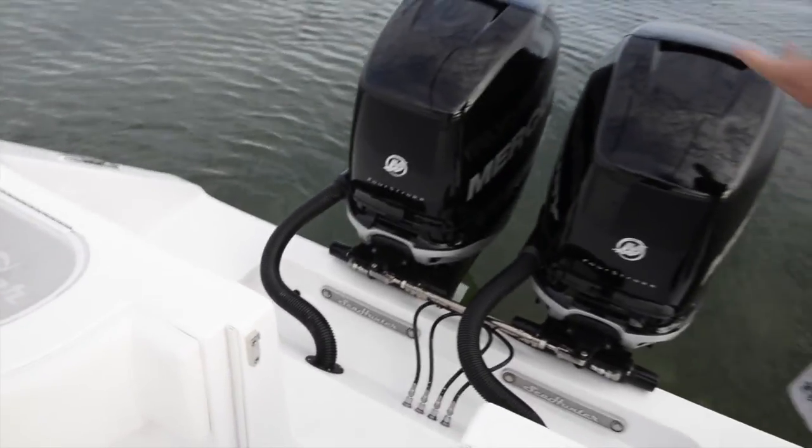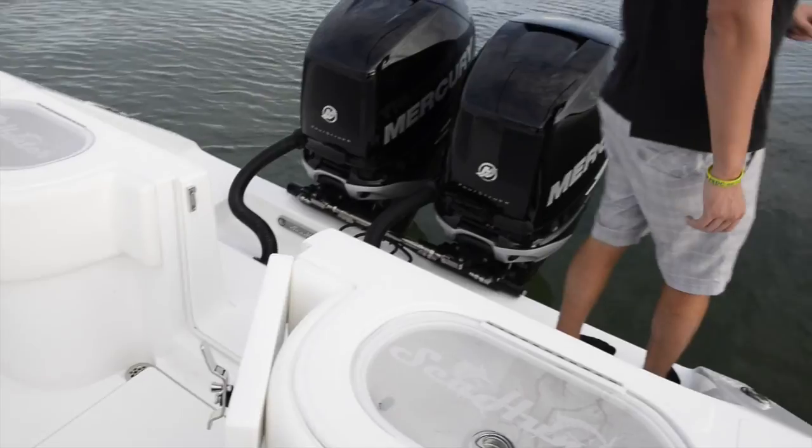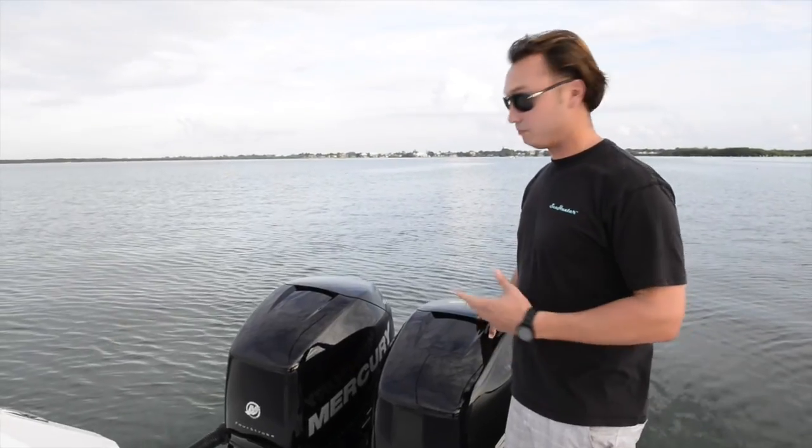We're down here in the Florida Keys, and if I wanted to take a snorkel or dive, I can do so effortlessly. This particular boat has twin 300 horsepower Verado four strokes done by Mercury.